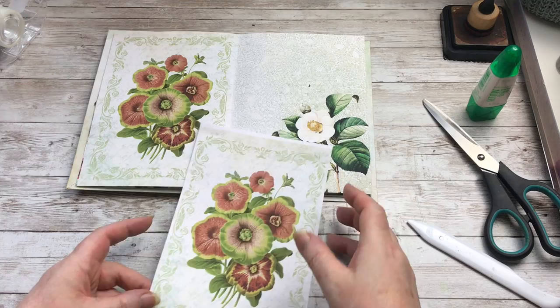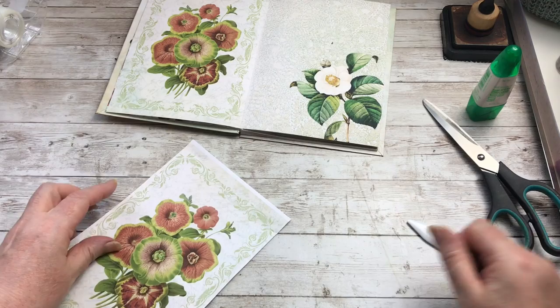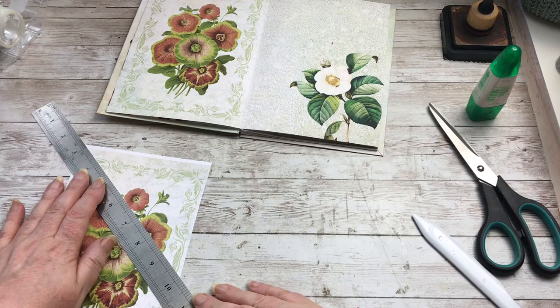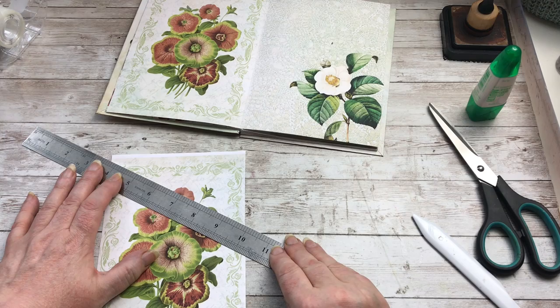And then I'm going to cut it on the diagonal, so what I might do actually is use my ruler and rip it. It doesn't matter what angle you do it at — you do whichever one you prefer. Looking at it, I think I'm going to do it there.